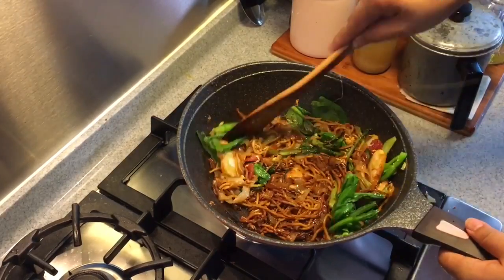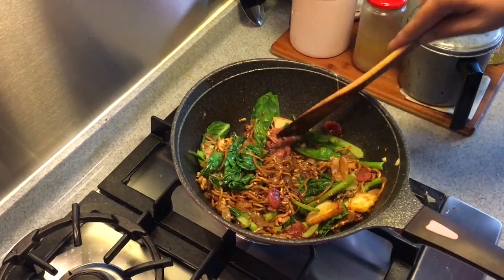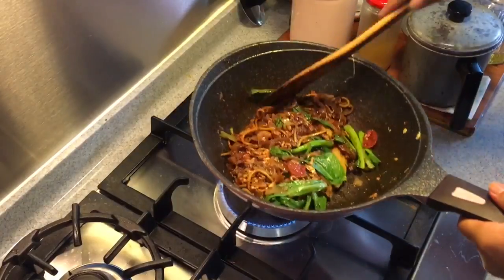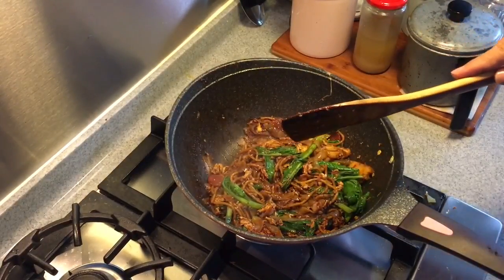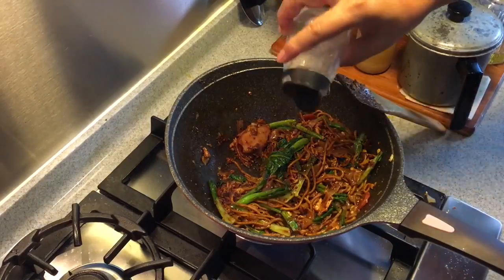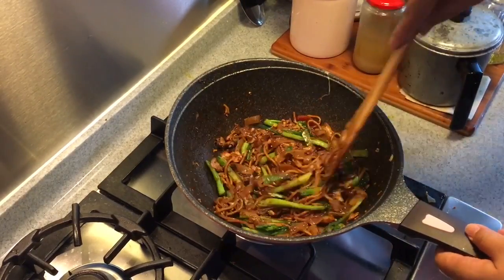Look at the beautiful colour. Put in the cockles. Stir fry for another approximately 7 to 10 seconds depending on how well done you want the cockles to be. Now if you want your noodles a little bit wetter, you can add in a little bit more water. Okay, we're almost done now. Top it up with a little bit of pepper. Toss them around a little bit and it's time to dish them out.